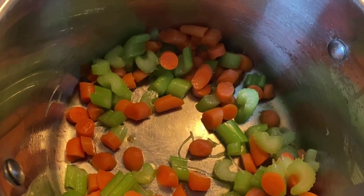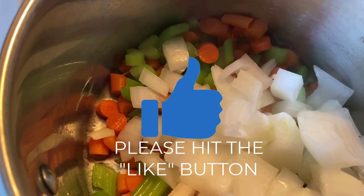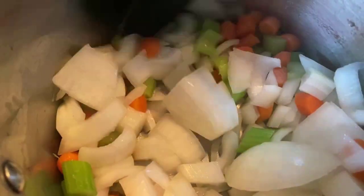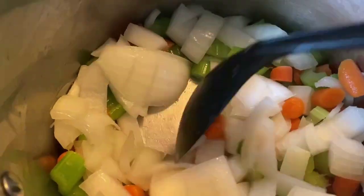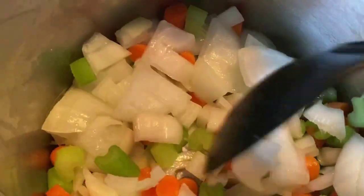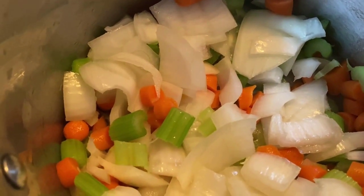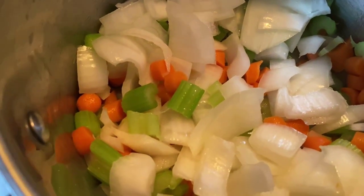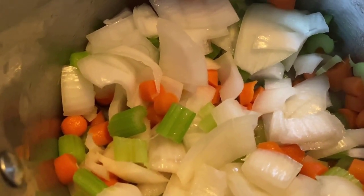Now that the carrots and celery have been cooking for five minutes, I'm going to add my onions and make sure that they cook until they become translucent — that's when you'll smell that nice sweet flavor coming from your onions. So I'm just going to mix that in here. That should take about three to four minutes. You can always chop your veggies smaller if you'd like. I have the fire on medium heat. You can also turn it up on high if you want to go a little bit faster, but I don't want anything to burn.